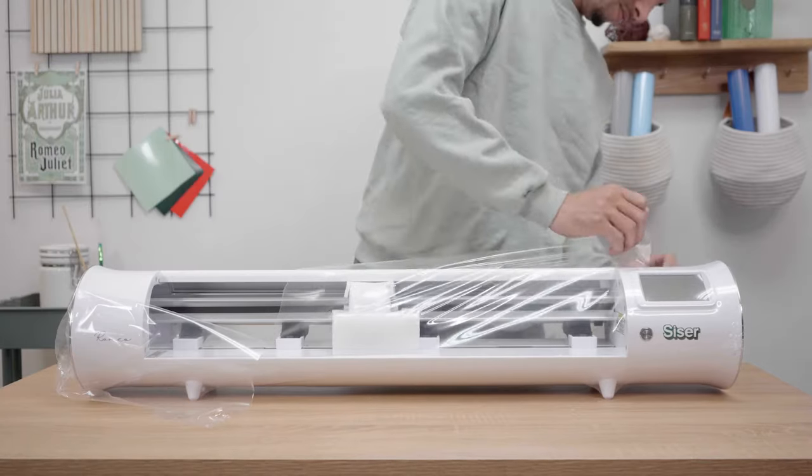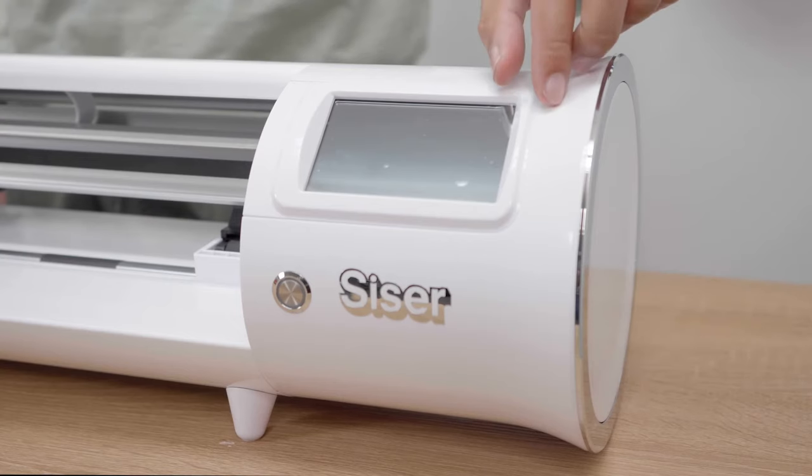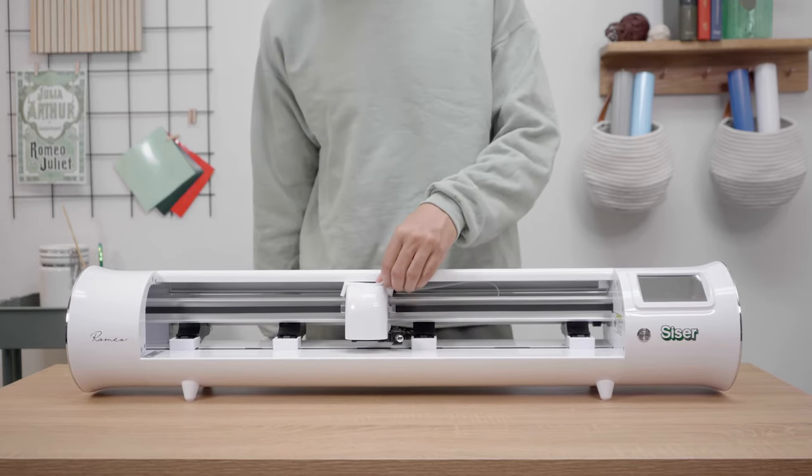Start unboxing your Romeo by removing the protective plastic from your machine and your user interface screen. From here you will be able to access and remove the protective layers of foam inside the lid and blade housing.